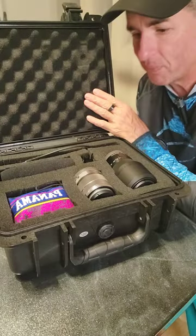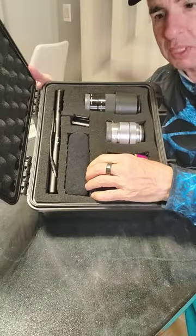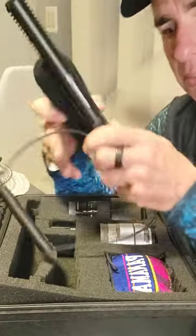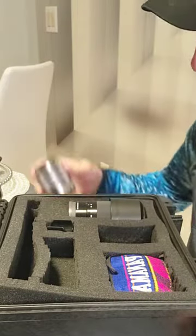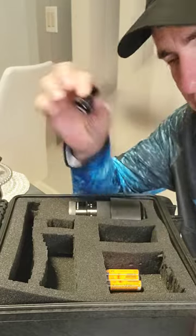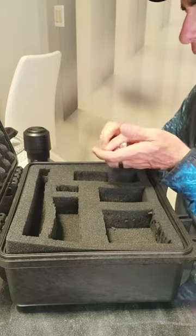My wife actually cut some holes in it for me, in the lower piece, for my Audio-Technica shotgun microphone, and some of my Sony camera lenses, earbuds, the shotgun mic boot, and some batteries. And look at that — another lens. So, that's a great case.